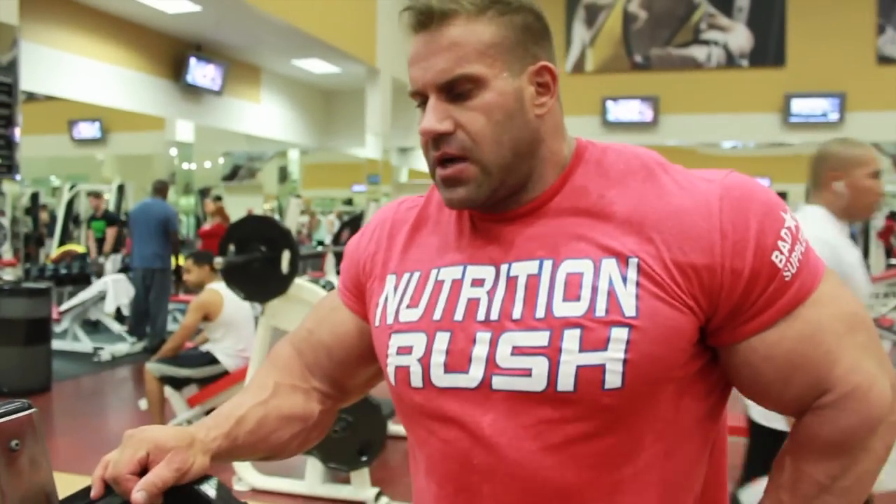Hi, four-time Mr. Olympia Jay Cutler here. We're training for another title, the Olympia, heading for five times.